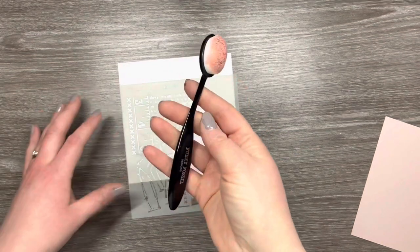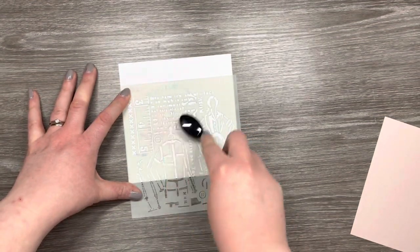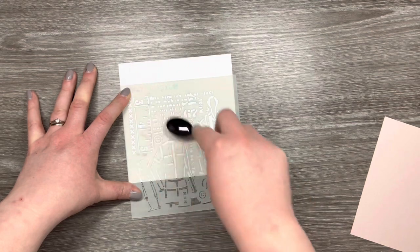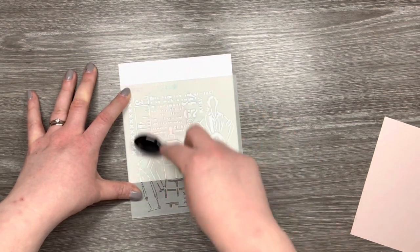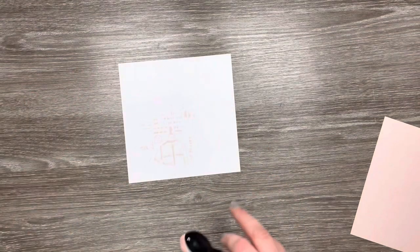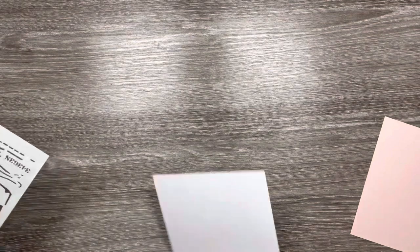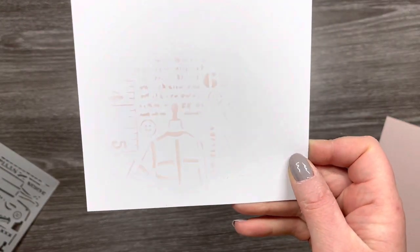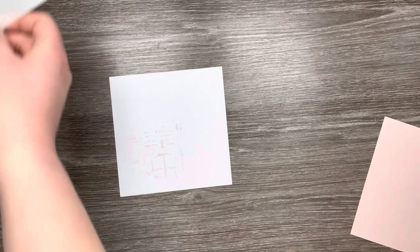I've got a white card panel which is five and a half inches squared and I've got this stencil which is also part of the collection. I'm just ever so lightly going in with some Tattered Rose Distress Oxide and just ink blending a very small amount of that stencil onto the card panel. I want it to be ever so faint in the background just to add a little bit of extra interest, but you can see it there just very gently.